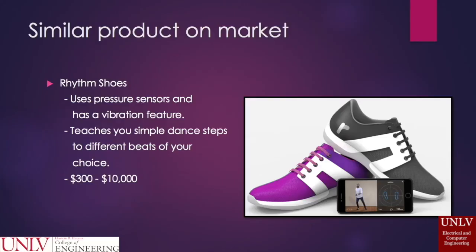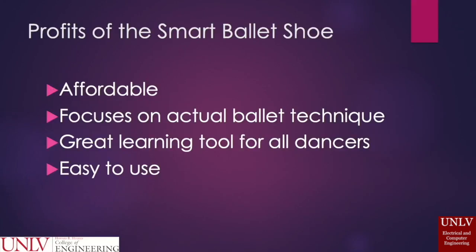There is a similar product that is very new to the market called the Rhythm Shoes. The Rhythm Shoes uses pressure sensors and has a vibration feature, but it teaches you simple dance steps to different beats of your choice and it costs from $300 to $10,000. The Smart Ballet Shoe is more affordable, focused on actual ballet technique, and is a great learning tool for all dancers that is easier to use.